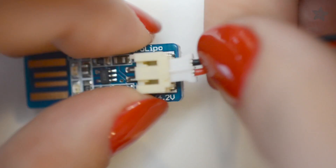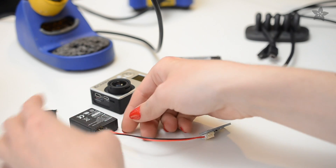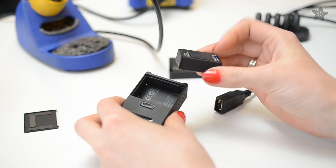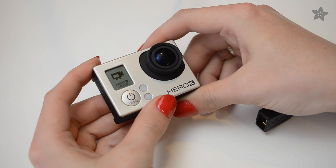Then plug in the charger and plug it into a powered USB port — like one from a powered hub, an AC adapter, or directly on your computer, not the ones on your keyboard. You don't need to completely charge the battery this way, just enough so the GoPro can do its thing. After just a few minutes charging at 500mA, this battery boots up the GoPro, which can charge it the rest of the way.